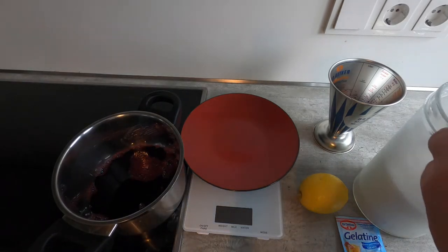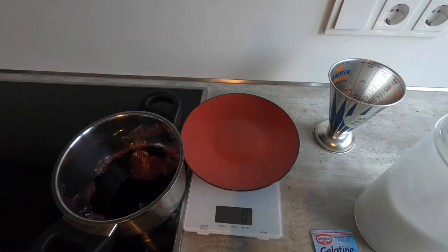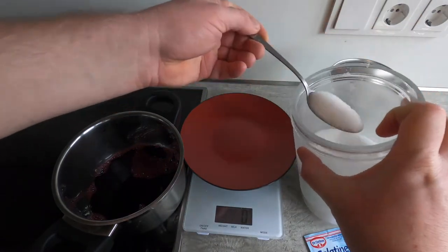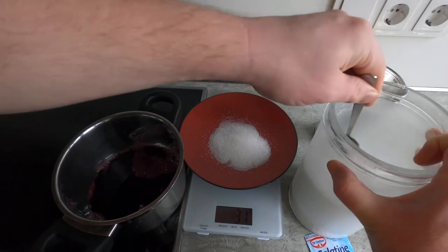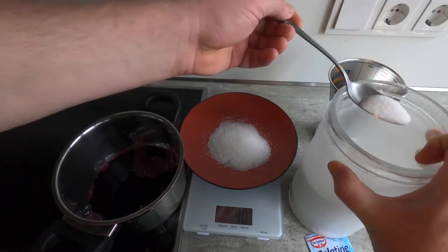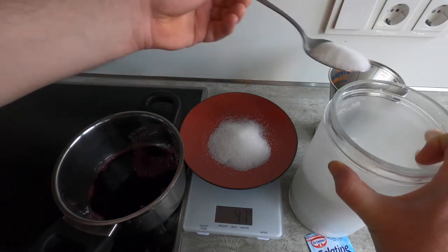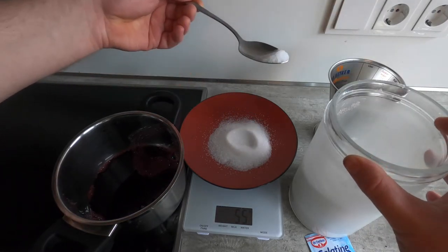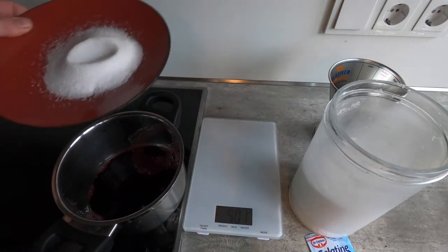Then I'm going to weigh out 50 grams of sugar — take a little bit of that off. Perfect. And we'll add the sugar to the elderberry juice.